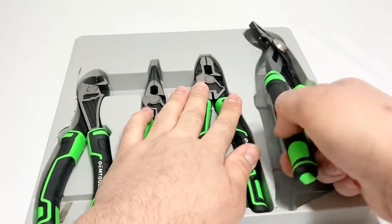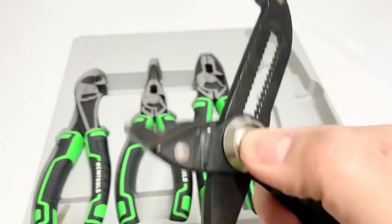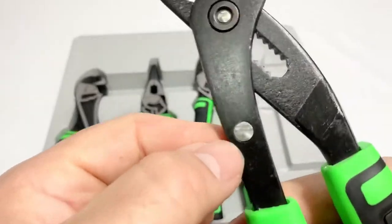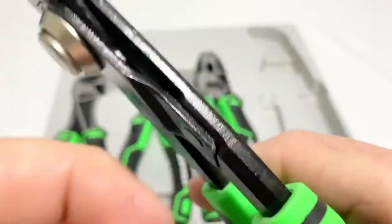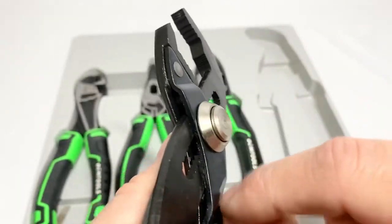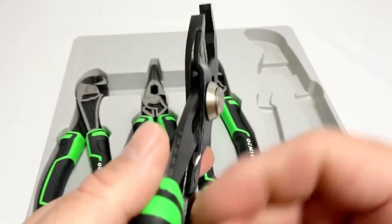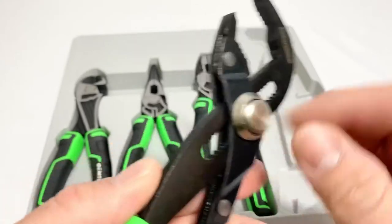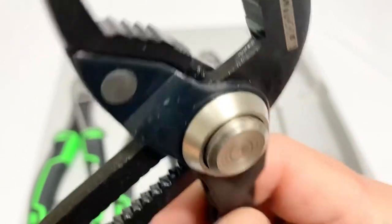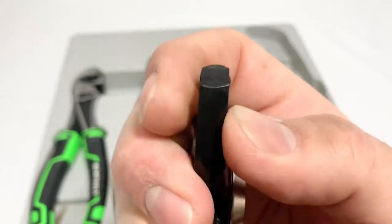Last but not least, let's check out the adjustable button speed fit pliers. Nice spring-loaded action. They look like they might slip on you - they're press-riveted here. Interesting - there are two halves here. I've never seen that before. One piece holds the spring-loaded part, and here are your teeth - pretty gnarly teeth there. They don't align, so they're going to be a little off.